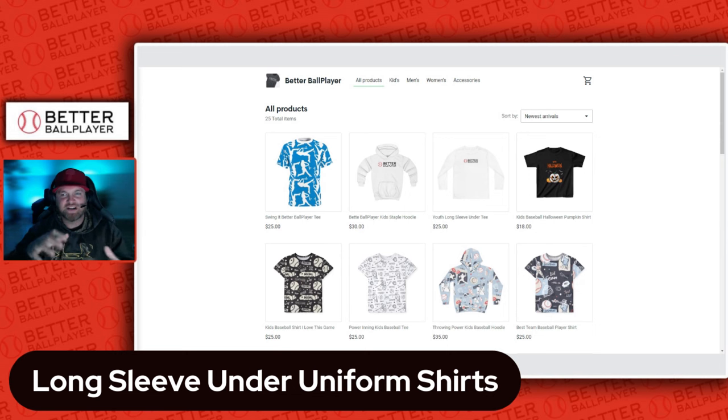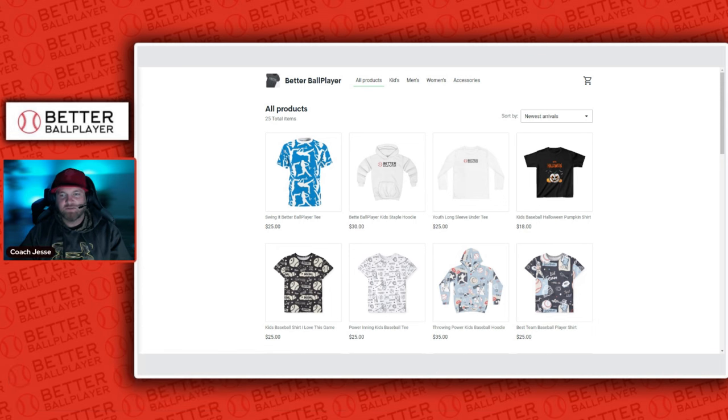When you buy from a store like this, you're supporting us in making a good product out in the wild for any baseball player looking to be a little stylish. I'm going to come up with all kinds of different designs — as you can see on the screen, I've got a 'swing it' shirt and a couple different baseball pattern designs. Definitely take a look, let me know if you have any questions. I appreciate the love and support on the channel and we'll catch you on the next one.